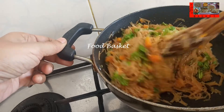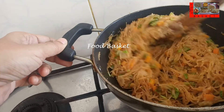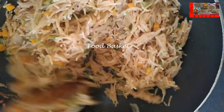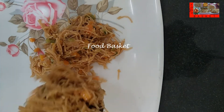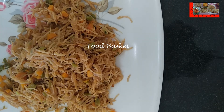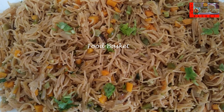Let us mix it well, let us turn off the gas. The vermicelli tomato upma is now ready, let us transfer it to a serving tray. Hope you like the vermicelli tomato upma preparation, definitely try it out, send me your feedback. Thank you, come again, goodbye.